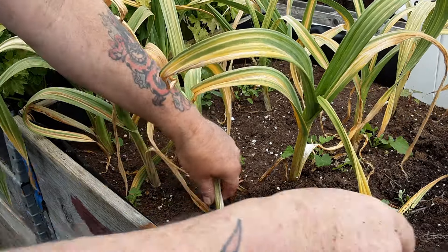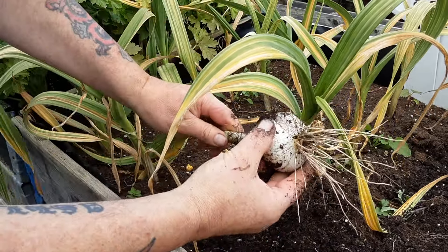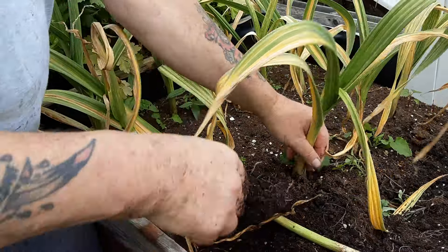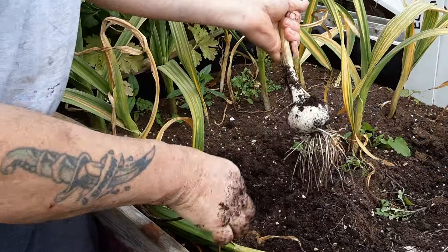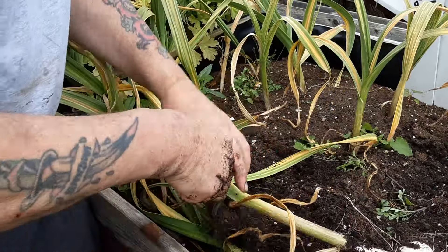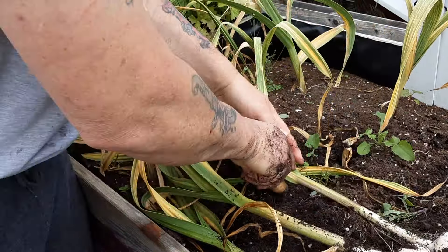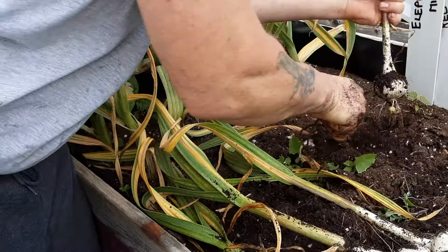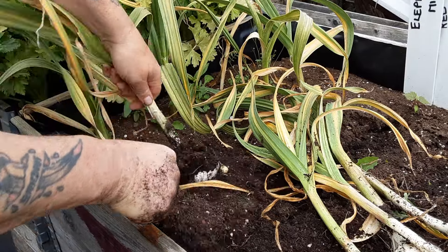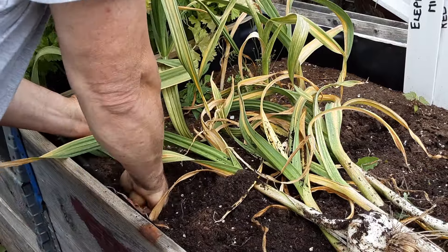Let's have a little look at this again — very deep. That looks okay. I don't bother too much with the ball blitz. Maybe it's just gone back — they look round. I have noticed in the past when I've started to dry them, they're clean. They don't look like they've split yet. Let's get the one with the scape on.